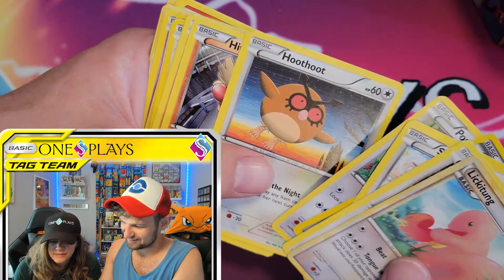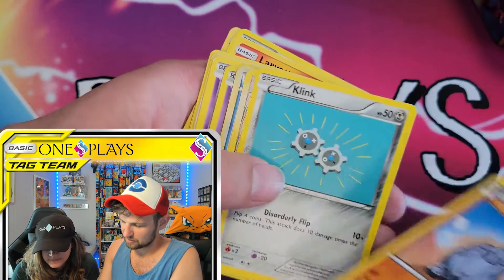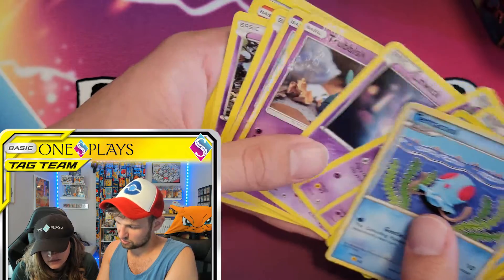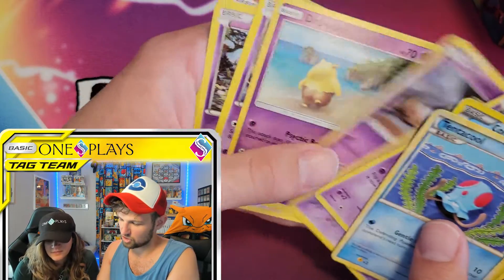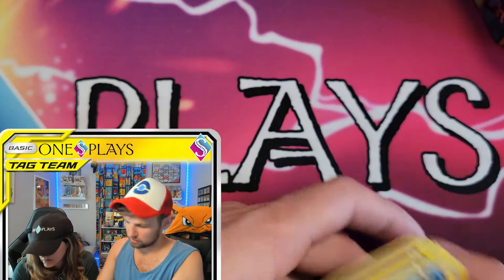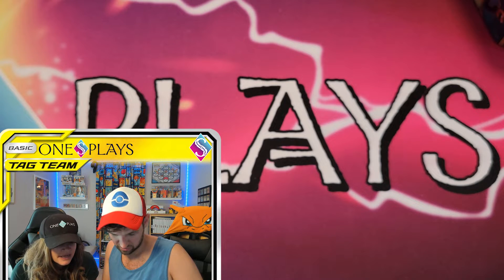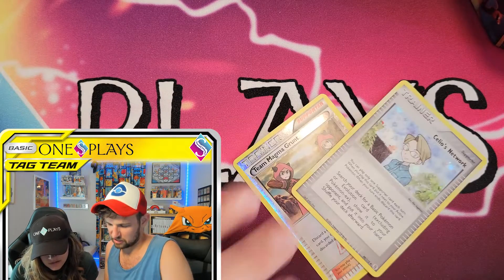Noibat! Love Noibat. Hootoot, Hitmonchan. It's interesting artwork here - it's like a different style completely than what you see these days. Scralp! We haven't seen Scralp in a while. I love Scralp. Growsy on the beach. Phantom! So these are all just common. There are a couple reverses in here - those look more like energies, and some trainers. Wow, that's a fun one. Look at the holo on that - yeah, there's a couple holos in here.